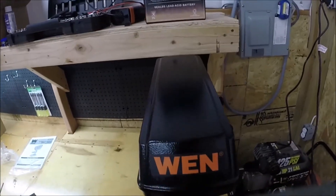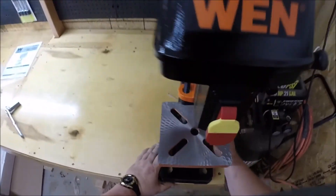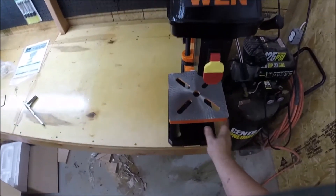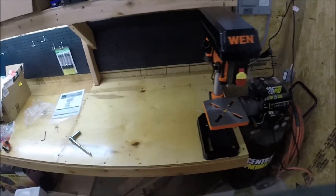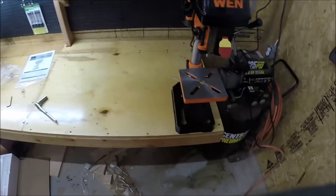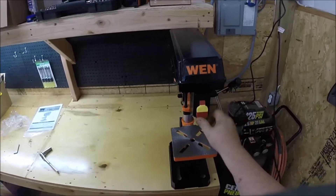I'm actually going to mount this to my bench. I don't want to take up too much room, so I'm going to flatten it right out there. I'll go ahead and mark that and bolt it down to the bench, because it definitely will be a permanent fixture on here. You always need a good drill press. Let's go ahead and turn it on and see what it does. Nice — nice and quiet. Really feels smooth moving.